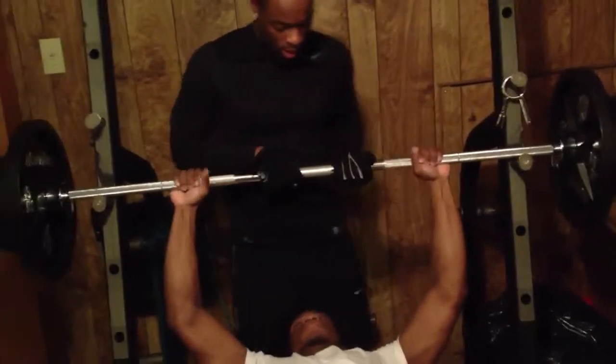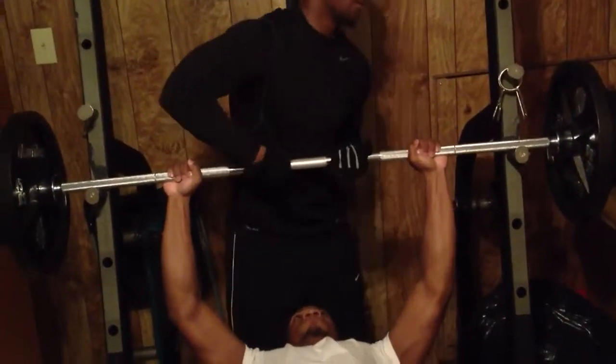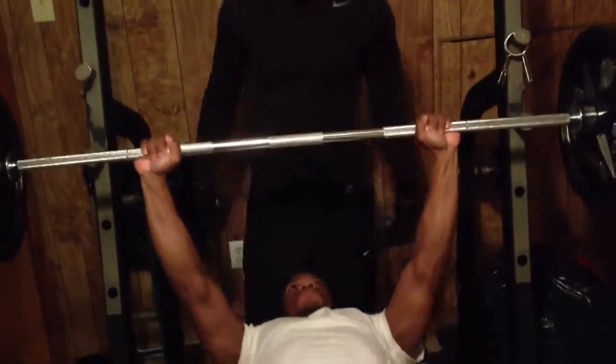Ready big dog? One, two, three. I got it. Let's go.